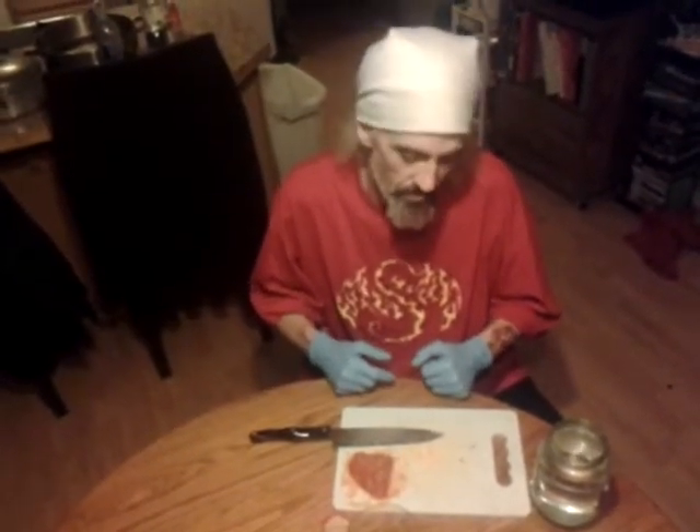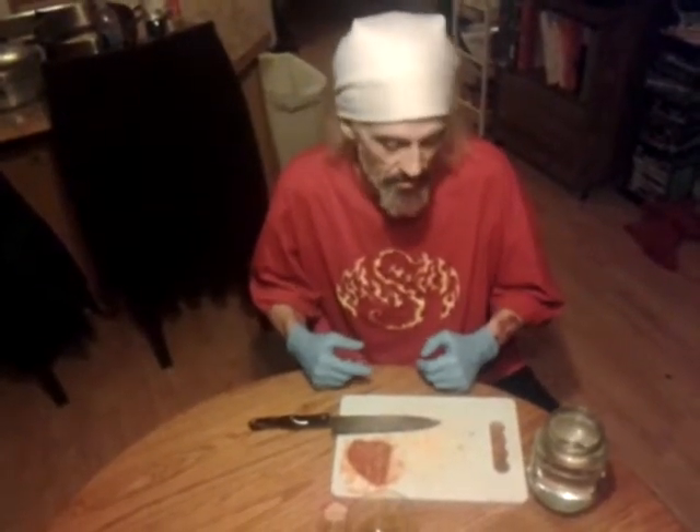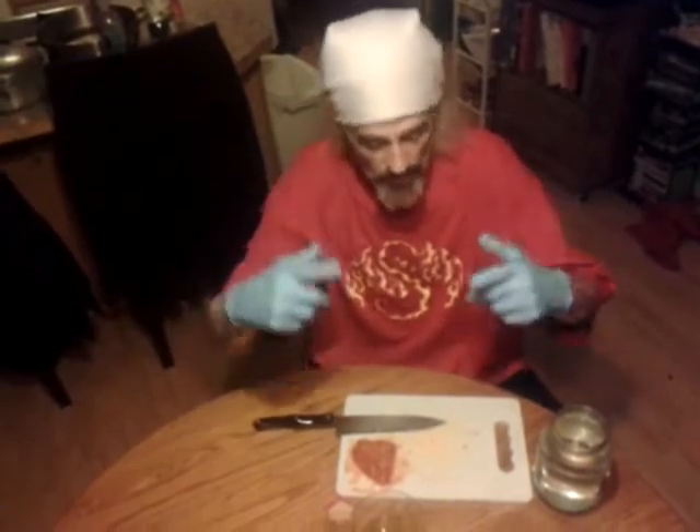I talked to a few guys that have been using it for years and they said, yeah, sounds good. So here we go. I'll give you the results in a couple of weeks and let you know.